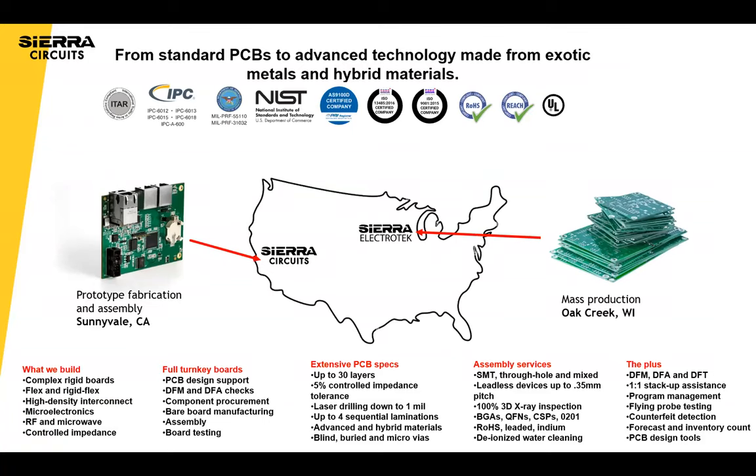Some exciting things are happening at Sierra. We've been a prototype manufacturer for about 30 years in sunny Sunnyvale, California. Last year we acquired a production facility in Oak Creek, Wisconsin, which allows us to manufacture larger volumes at a lower cost — still higher-value production with NADCAP or ITAR certification requirements, specialty boards, but more at a volume stage. We also have prototype and volume assembly. A lot of good things happening at Sierra to help customers along their journey from prototype to production.